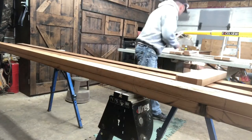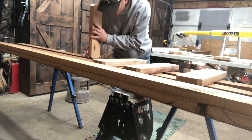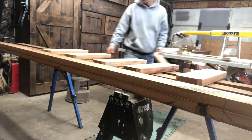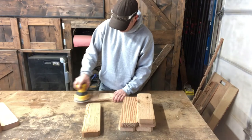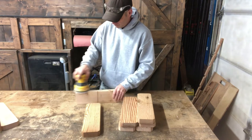Before we cut the dados in our handrails, we need to think about the rungs. We want the rungs to be the exact thickness before cutting our dados — even a little sanding could feather it enough to give the ladder wobble, and we don't want that. This is a critical step.